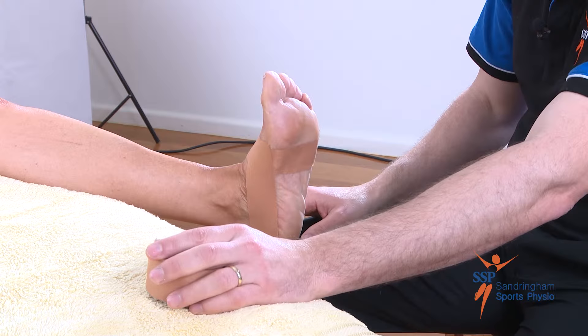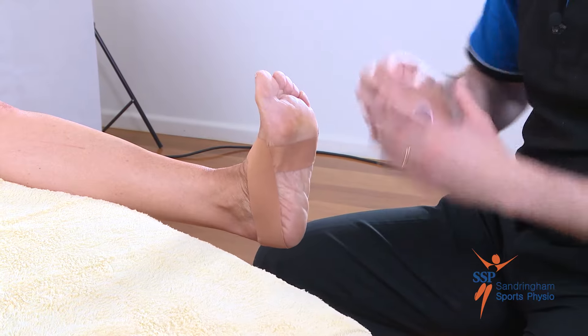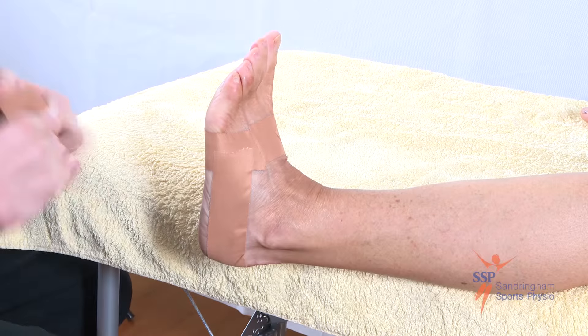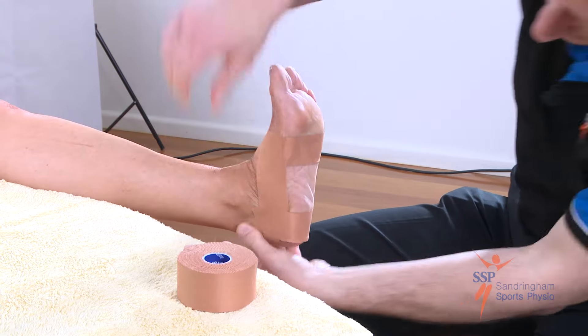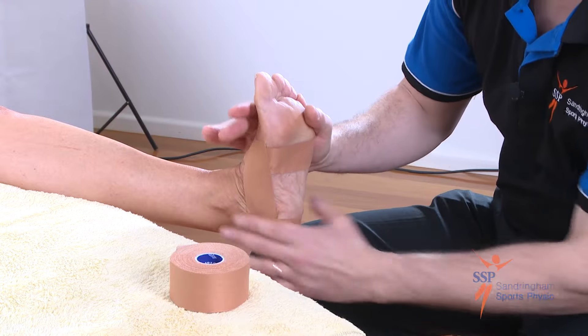Now we're ready to apply the next layer. Bring your foot up and slightly in. We go from the outside to the inside, keeping the overlap at 50% each time. Starting on the outside anchor, coming around and underneath, pulling firmly and finishing on the inside anchor. Making sure that this tape is smooth.